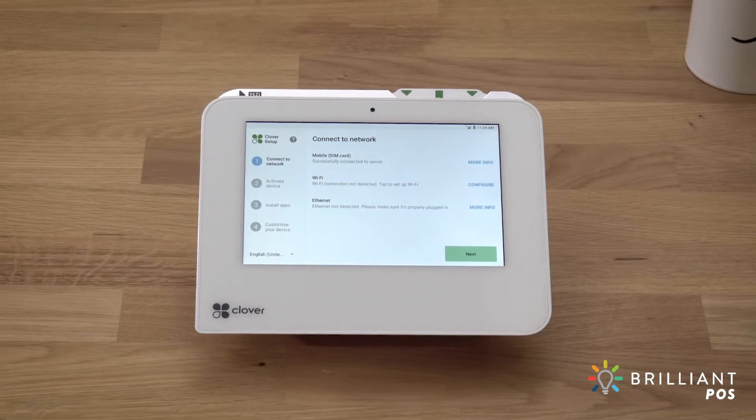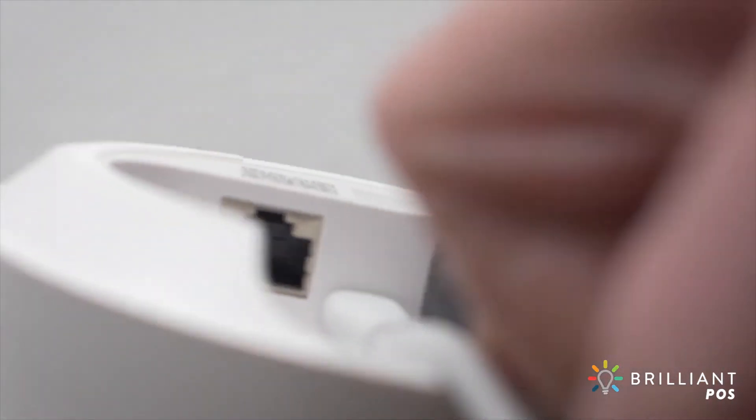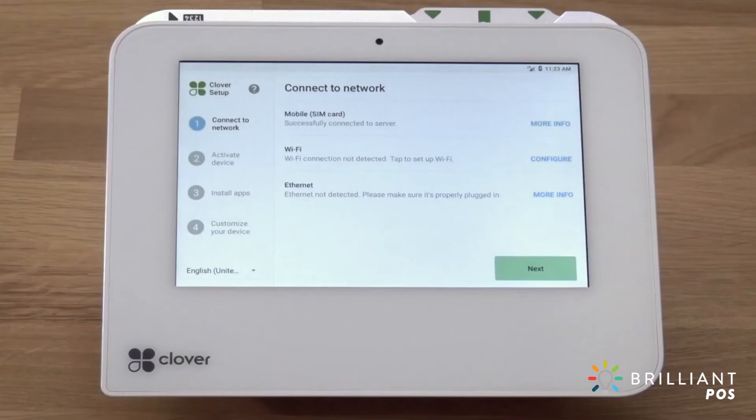If you prefer the Ethernet option, connect an Ethernet cable to the hub, then to your modem or router. Your device will automatically try to connect to the Internet and will let you know when successfully connected. Just be sure to turn off any Wi-Fi networks.